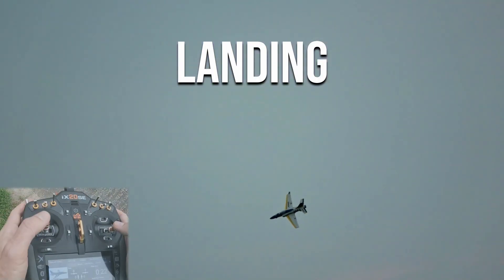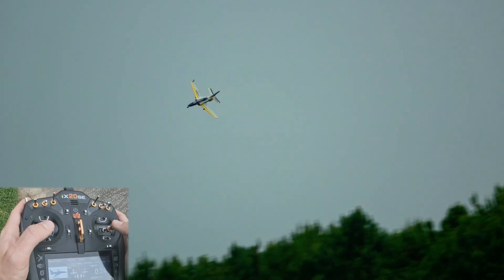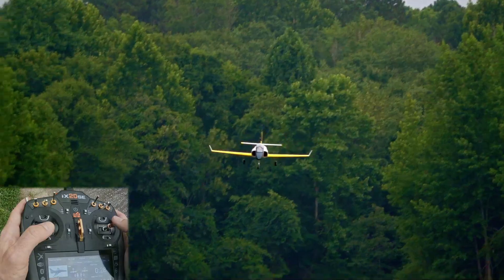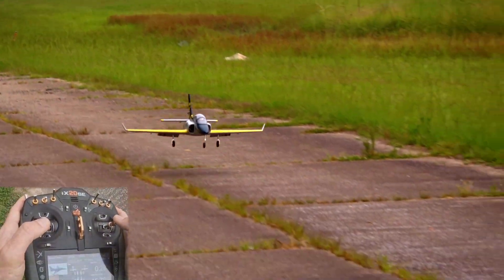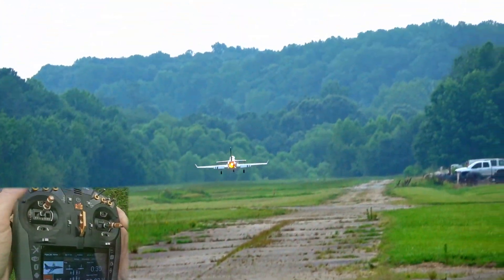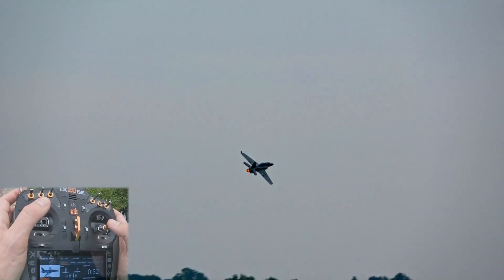Landings aren't simple, even when you're an experienced pilot. I consider them to be one of the hardest parts of flying, and in my opinion, the true mark of a pilot's skill. I firmly believe that all the best acro in the world doesn't mean a thing if you can't bring a plane home safely, whether that's full scale or model scale. So let's break this into easily understood chunks.